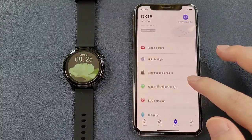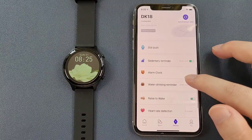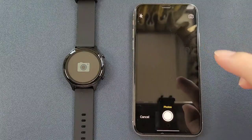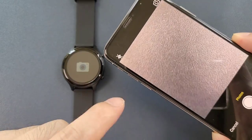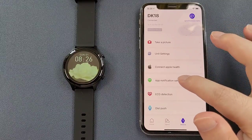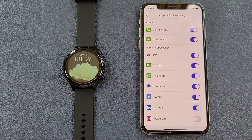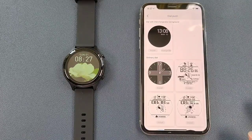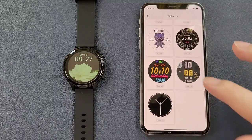And the third page is the device page. We can connect the smartwatch here, and it also has many functions — such as remote capture: we can just press the watch screen and the phone will take a picture. And the unit setting, connect to Apple Health, and also the app notification setting — you can enable the apps that you want to synchronize notifications. And the ECG detection. And the dial push — this app has many existing watch faces inside the app, and all those are free.